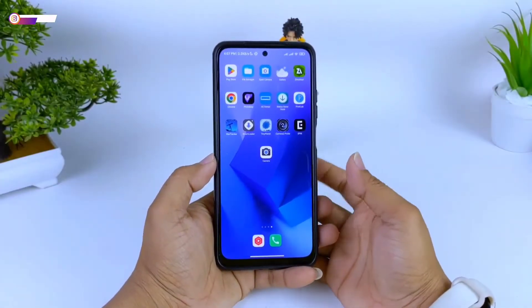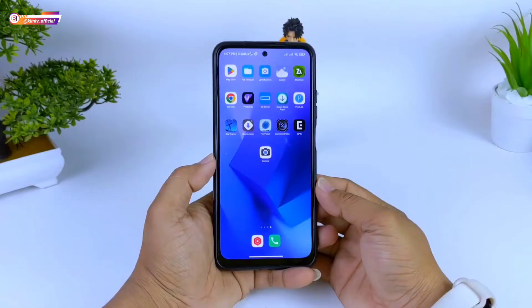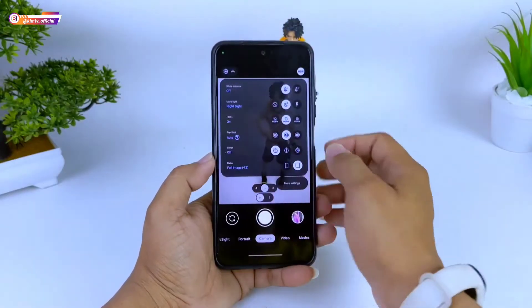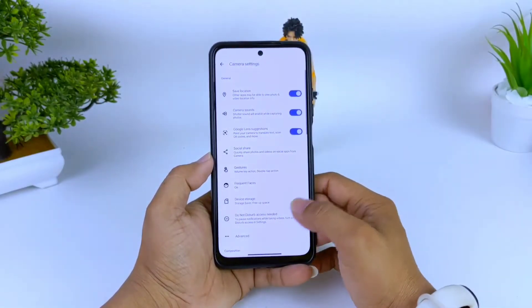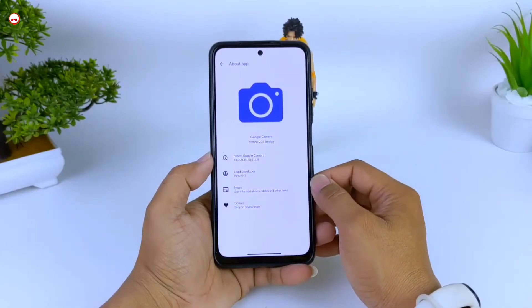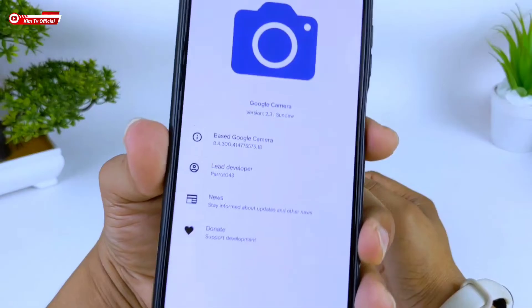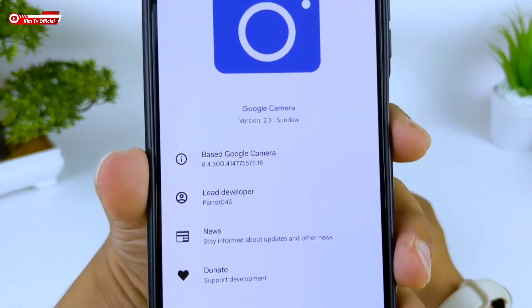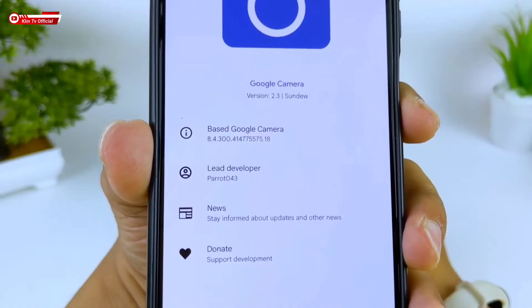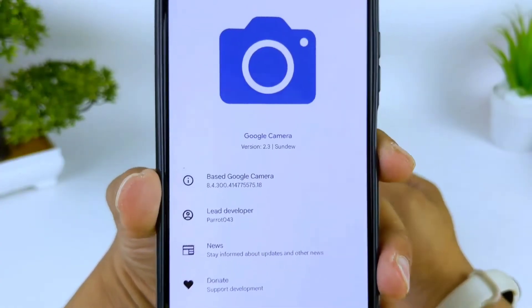Assalamualaikum warahmatullahi wabarakatuh, jumpa lagi dengan saya Hakim, masih di channel Hakim TV Official. Di kesempatan kali ini saya akan share dan review Geekcam versi terbaru, yaitu Geekcam rilisan by Parot 043, atau biasa dikenal dengan Geekcam Parot. Versinya saat ini adalah versi 2.3, dengan base Geekcam 8.4.300.